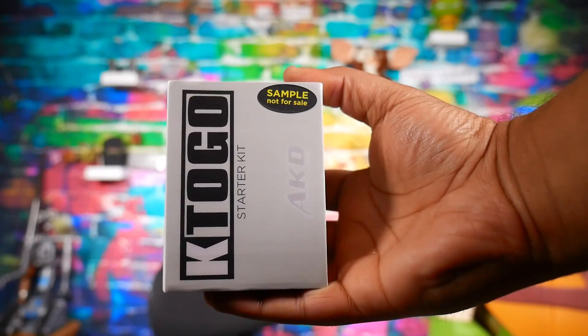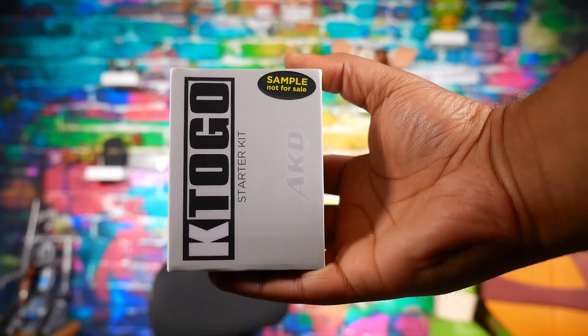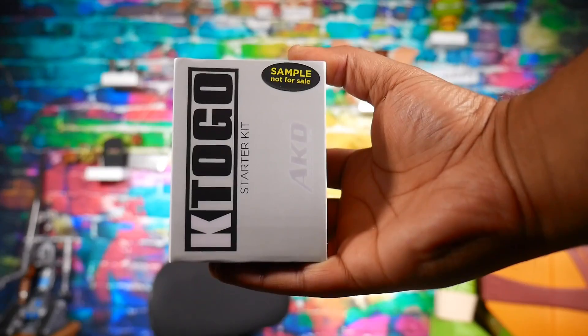Anyway, we're back with the review and it's a review on the Kanger K Togo. Kanger has done this Togo line before — they're usually small all-in-one devices. This one's no different, but it is unique. This is an all-in-one device. I'd call it a starter kit. These things sell for $29.99 online.